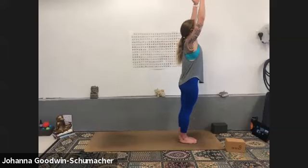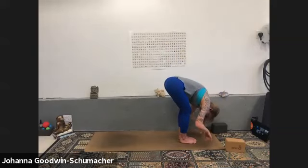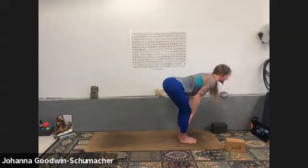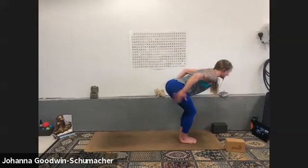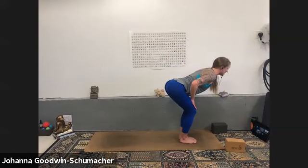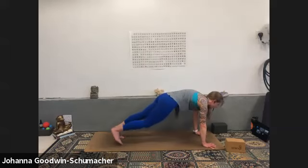Inhale mountain pose, exhale forward fold — bend your knees, ride it on down. Inhale halfway lift, pause and breathe — hands to your shins or quads, bend your knees a little or a lot. Try to fire up the back line, the posterior chain of your legs. Hug your inner thighs together, pack your outer hips in, and push into your point of contact so your low back arches ever so slightly — like cow pose. Exhale high plank, plant your hands, step it back.